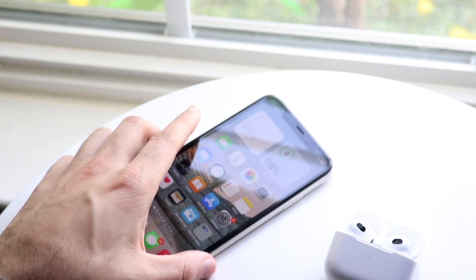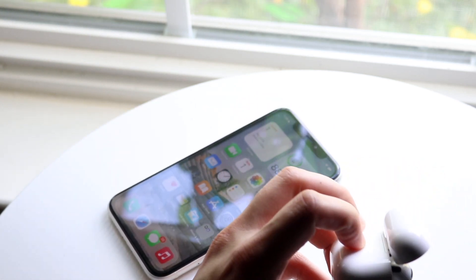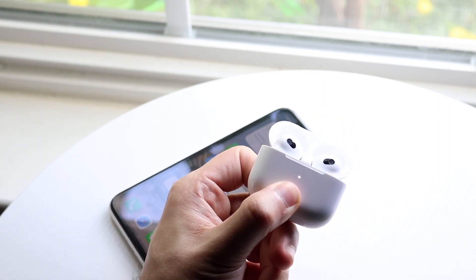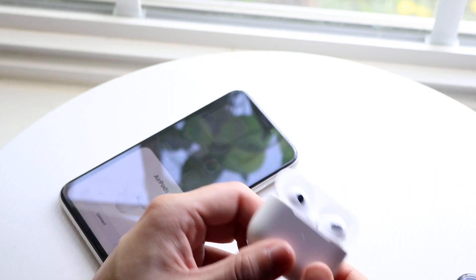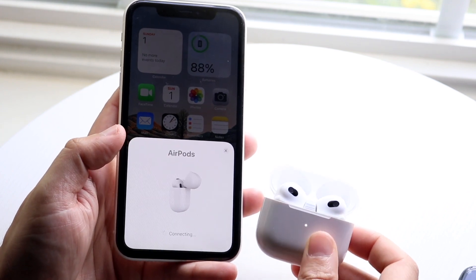Now if that still doesn't work, I'd finally recommend going to the back of your AirPods case and clicking the reset button on the back right there. Hold it down until the white light on the front starts blinking. At that point, put your iPhone next to it again and you should be able to see that your AirPods connect completely to your iPhone.